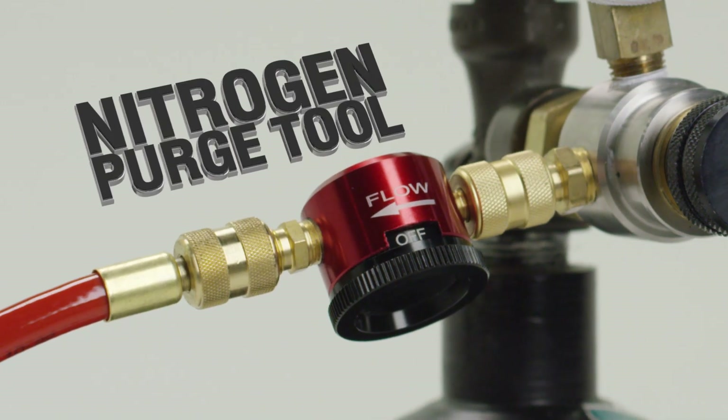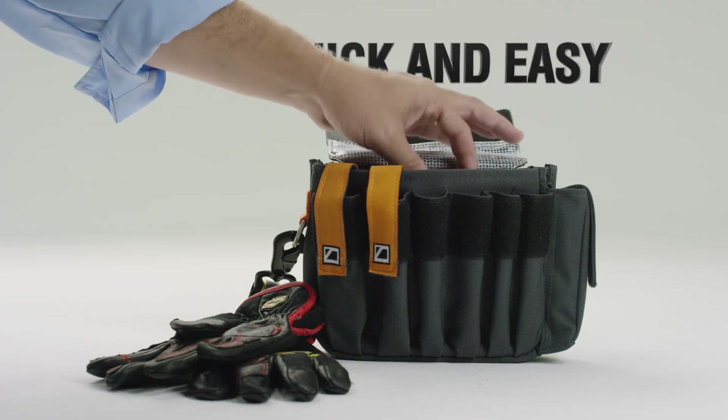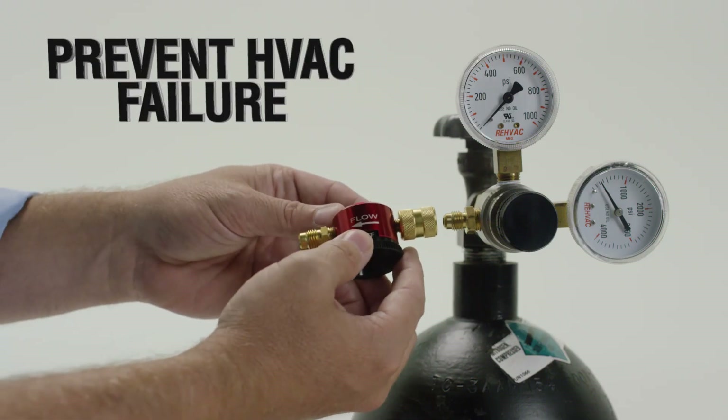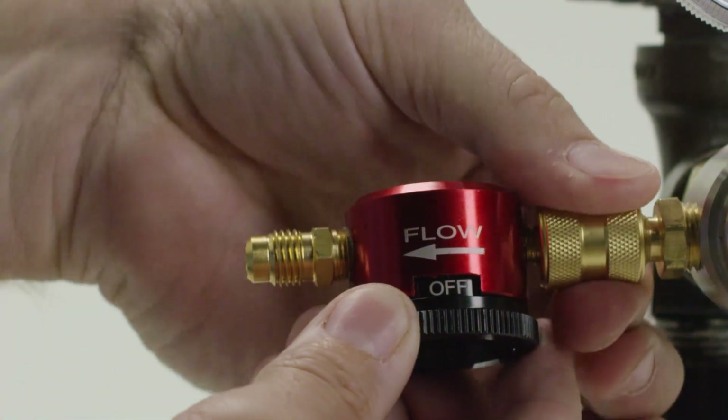The Nitrogen Purge Tool from Diversatech is a must-have tool for contractors. It's the quick and easy way to purge or braze copper pipes with nitrogen, which is critical in preventing HVAC system failures. And now there's an easier way to do it.